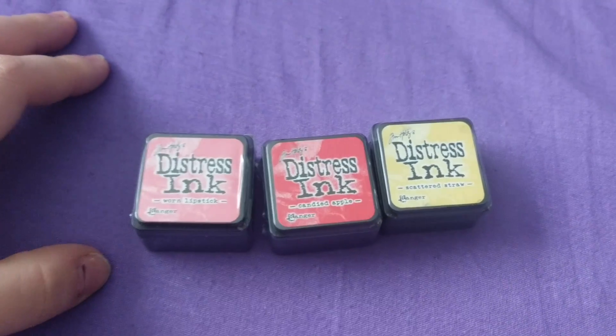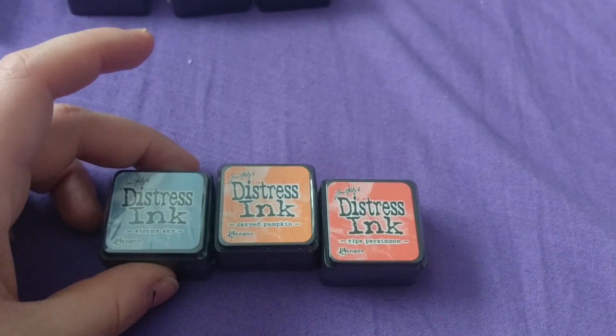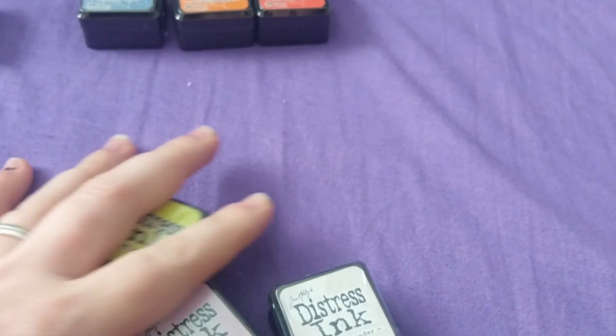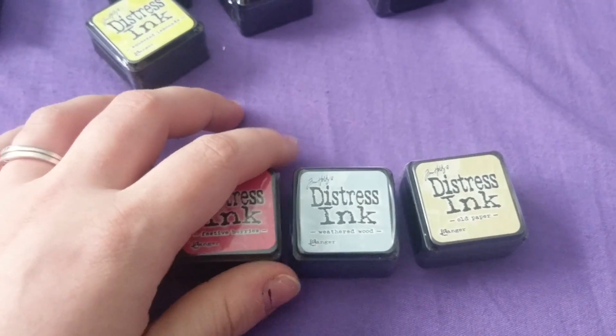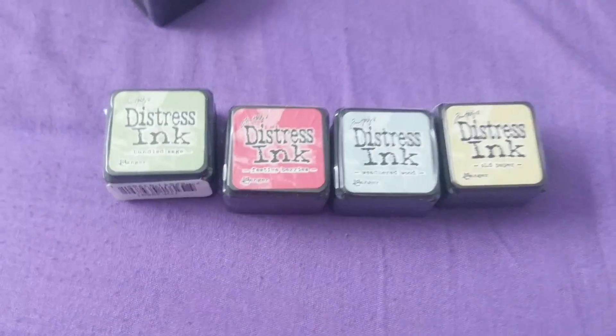Then worn lipstick, candied apple, and scattered straw. After that, ripe persimmon, carved pumpkin, and stormy sky. Then milled lavender, spun sugar, and squeezed lemonade. The last four are old paper, weathered wood, festive berries, and bundled sage.